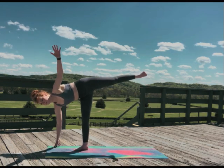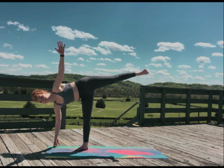Rotate into half moon pose. Remember, just like the moon, we all go through phases — like pairing combat boots with fishnets. Everything is temporary.